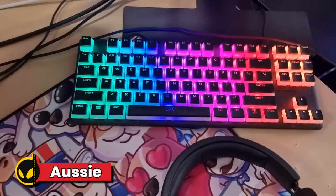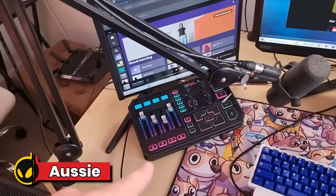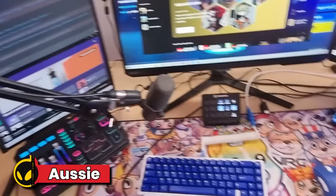I've got my HyperX Alloy Origins Core TKL — this is my old gaming keyboard, now I use it as my stream PC keyboard. I also have my old Pulsefire Haste, that's the old wired mouse I used before I went wireless. Got my Stream Deck there. I've got my GoXLR which controls my audio. Got my microphone — it's a Shure SM7B on a Rode PSA mic stand.